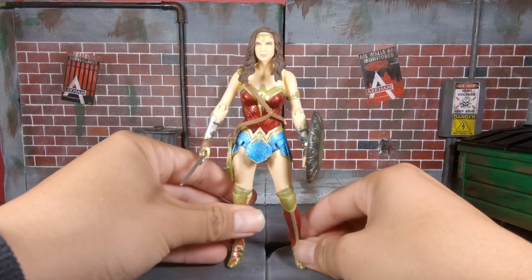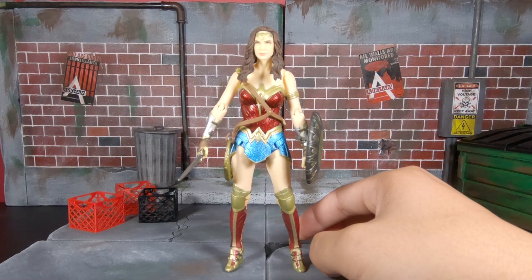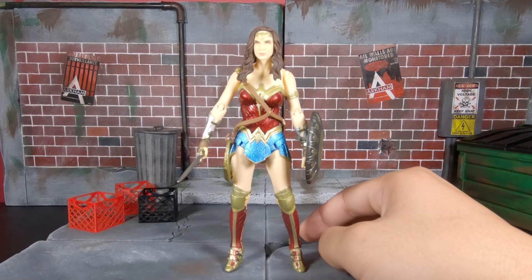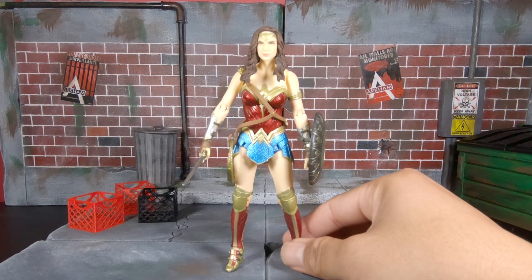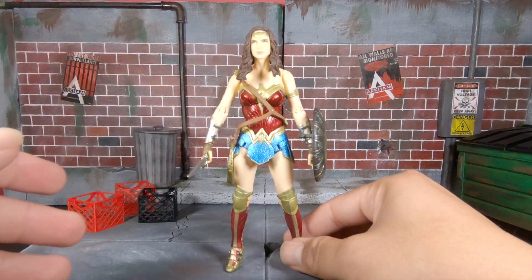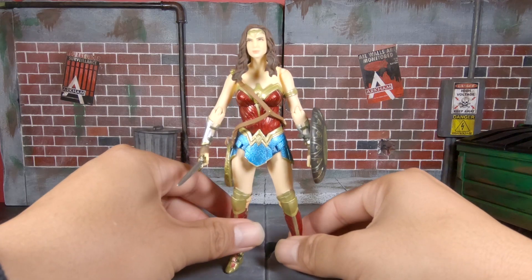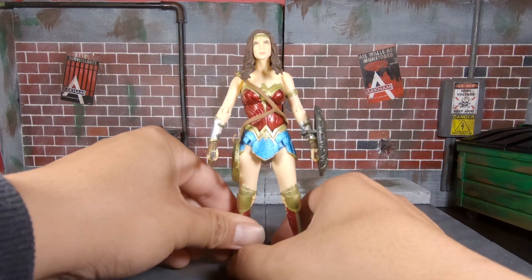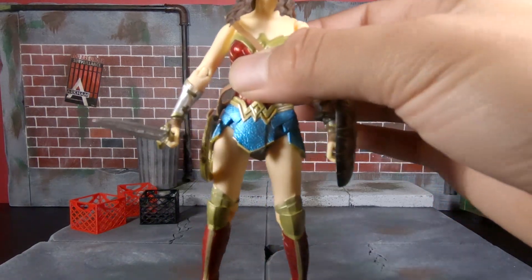We'll stick to the figures and not talk about the DC Extended Universe — and I mean that in the nicest way because I am a huge DC fan, I actually love DC more than Marvel. But I have to admit, Wonder Woman was probably the only good DCEU film and the rest are kind of trash. I'm hoping Shazam and the Aquaman solo film will fix things, but we'll see.